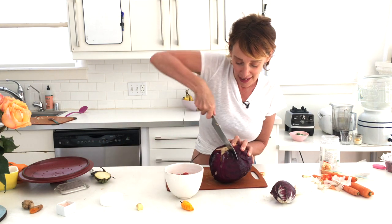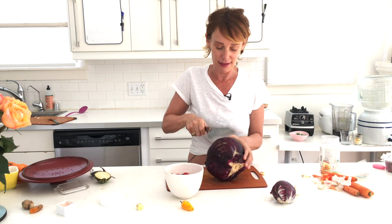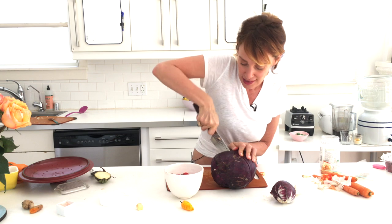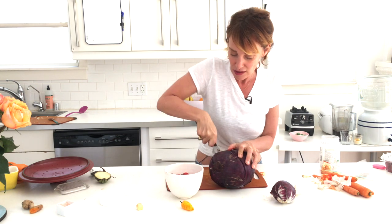It's cabbage time! I'll add the tomatoes in towards the end.